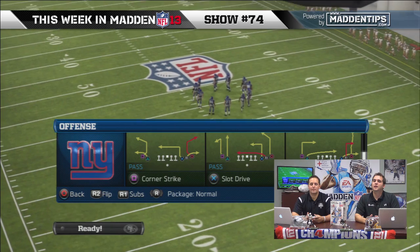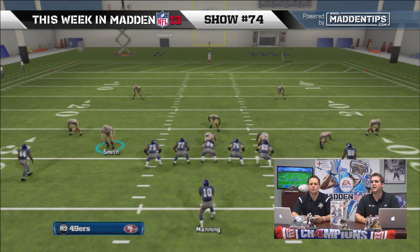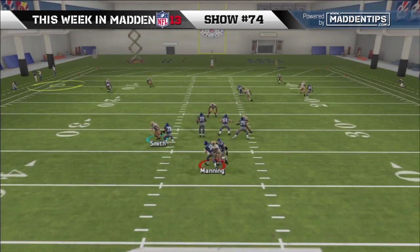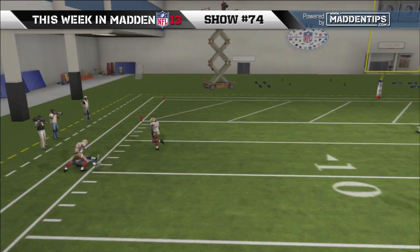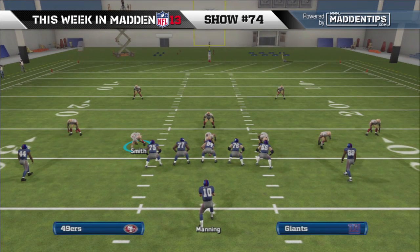Power move is definitely better than the finesse move for linemen. What we were doing is taking the lineman off the edge, and at the snap of the ball I try to time it and bowl the guy over, holding down the right stick. The right stick gives you the power move rush, and flicking up on the right stick gets you the finesse move.